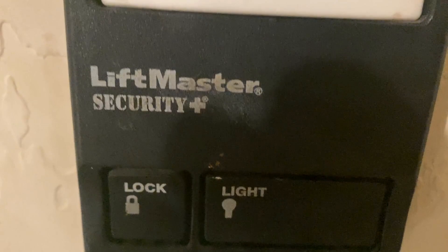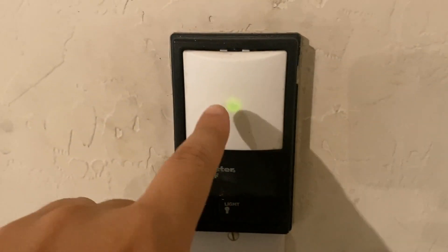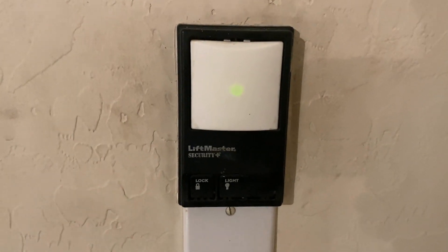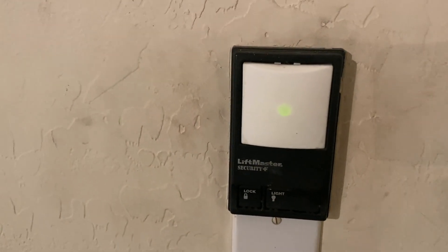Today we're reviewing the garage door opener — this is the LiftMaster Security Plus. It's a solid garage door opener. The light is extremely helpful in the dark, as you can see here, so if it's pitch black you can still find it easily. There's also a light and a lock feature, which is nice.